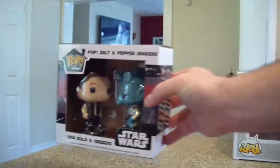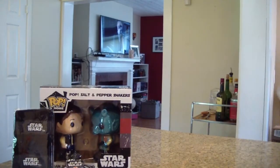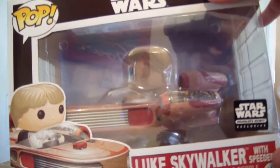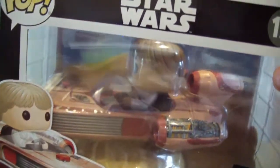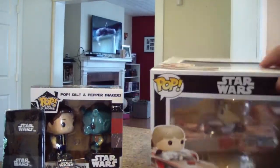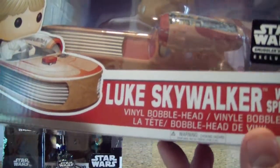The big one is the Smuggler's Bounty exclusive — pretty cool. It's Luke Skywalker on his landspeeder bobblehead. The landspeeder comes with a little base underneath too so it looks like it's floating, which is pretty cool.